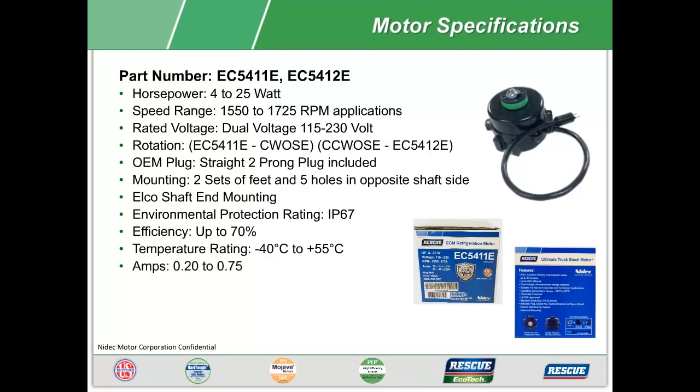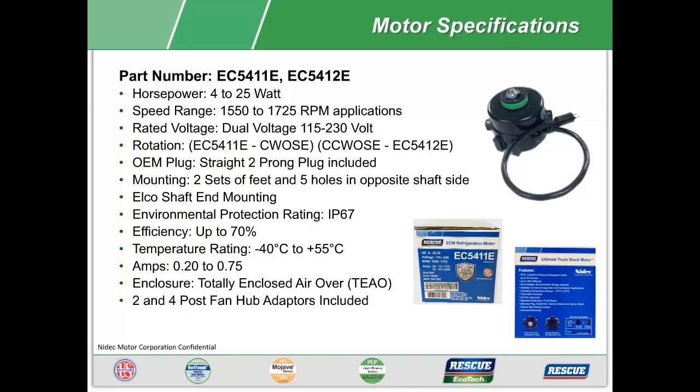Amp draw of 0.20 to 0.75 in a totally enclosed air over enclosure. All motors ship with two and four post hub adapters, and all ECM watt motors have a two year warranty from the date of installation.